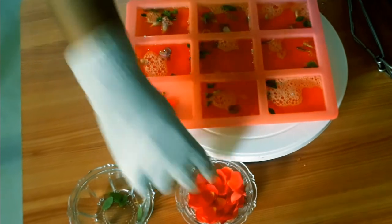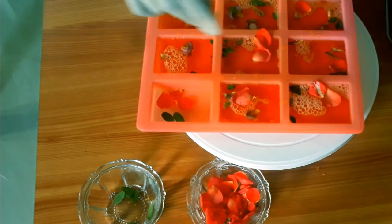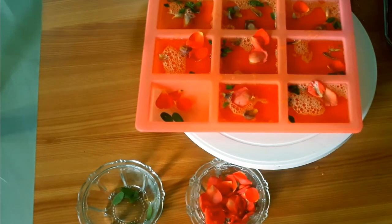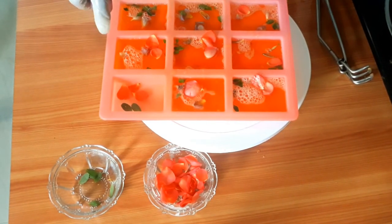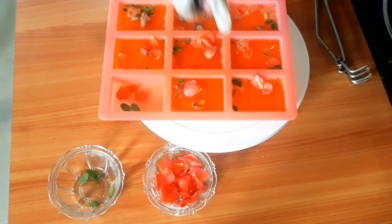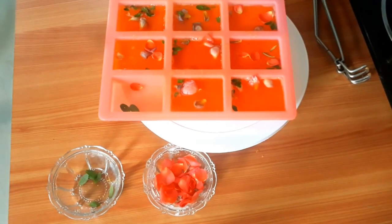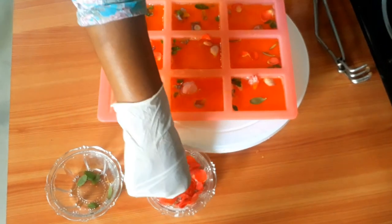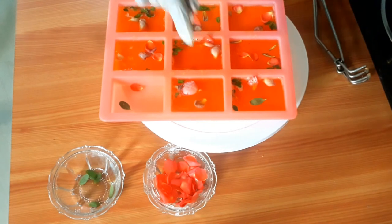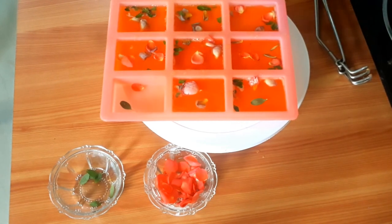I feel we can add some more rose petals on top for the design. I'm noticing some soap bubbles — air bubbles. To remove those, you need to spray some spirit, which you normally get at a medical shop. It's an alcohol spirit — it doesn't harm your skin because it will evaporate. You can also use the rose stem to push petals inside before it hardens.